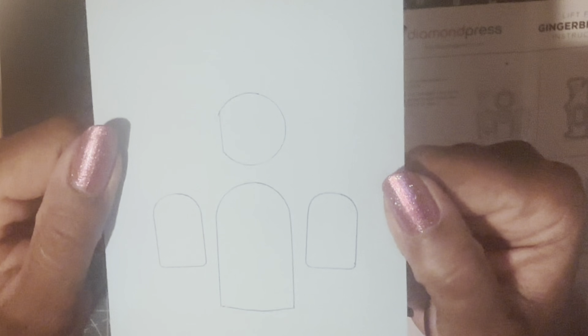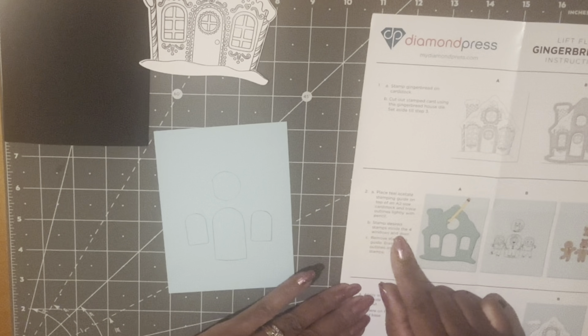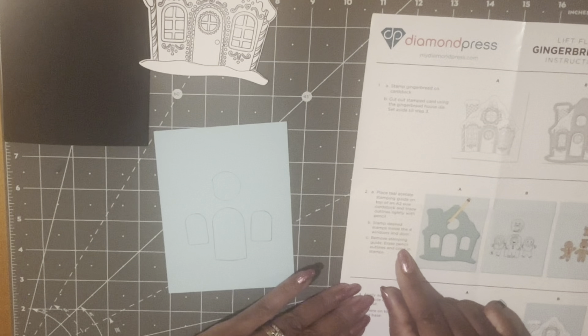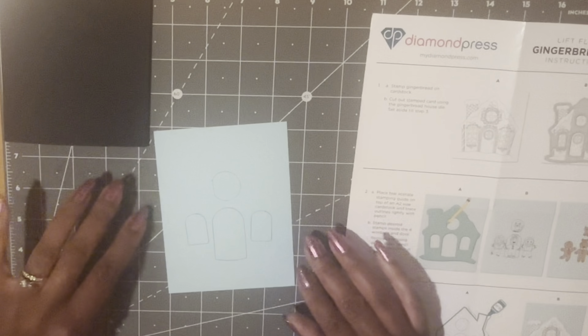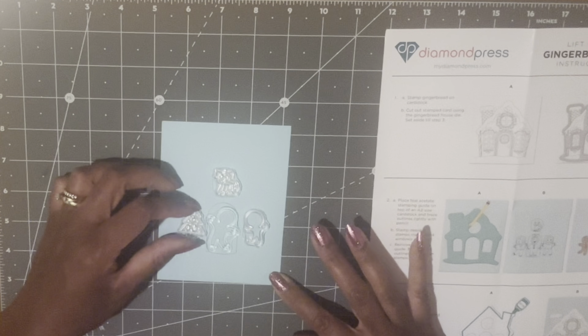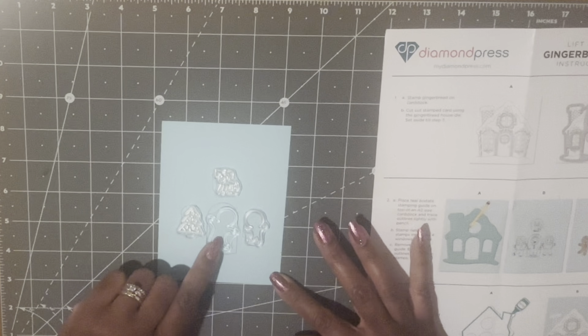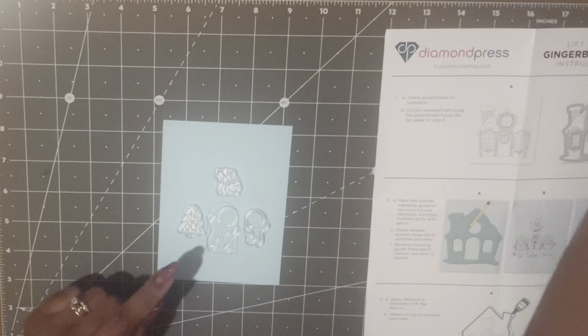I am done so I'm just going to lift this up. Once I traced it, it looks like this. Next we are going to stamp the desired stamps inside the four windows and door. It does say to erase the pencil outlines and color in the stamps, but I am not going to be able to do that because I have an ink pen. I placed some little stamps on my guide here: I have a little Christmas tree, a gingerbread man in the doorway, a window, and at the top window I have a little dog. I'm going to get my stamp platform.